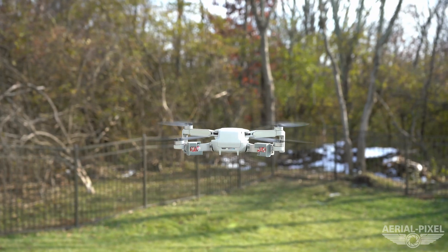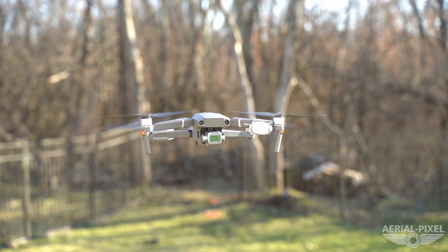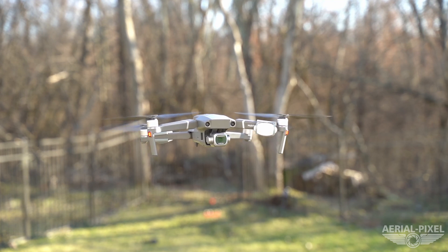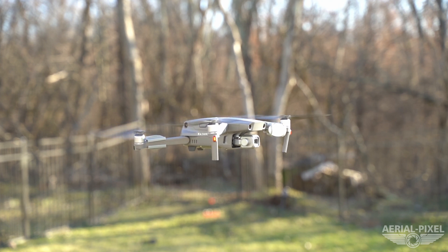If you've seen any of our past videos, you probably already know that we are one of the leading manufacturers of 3D printed strobe mounts for all the popular drones out right now, and we have compatible versions for all the popular strobes on the market.